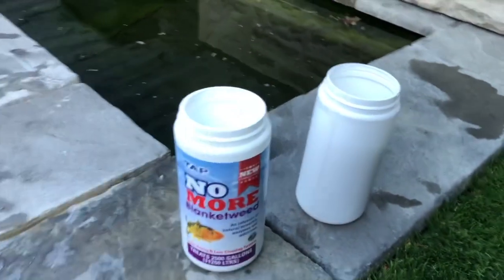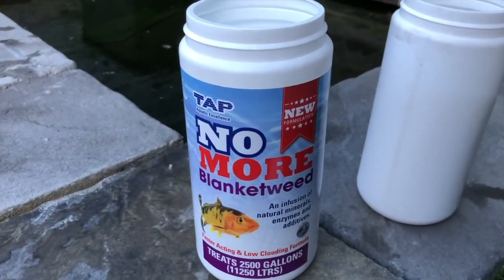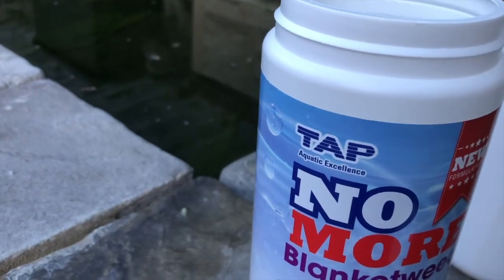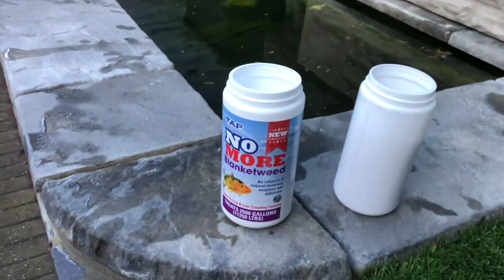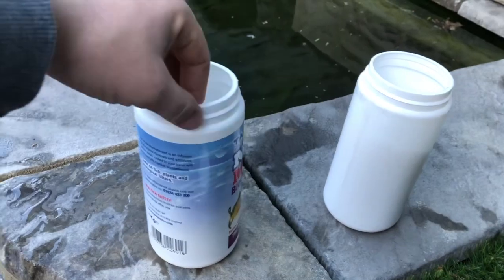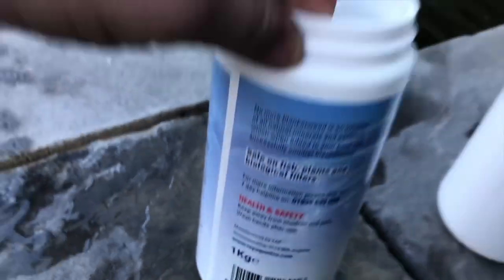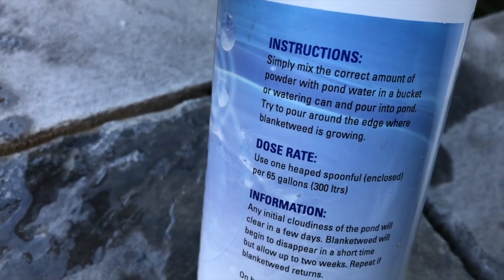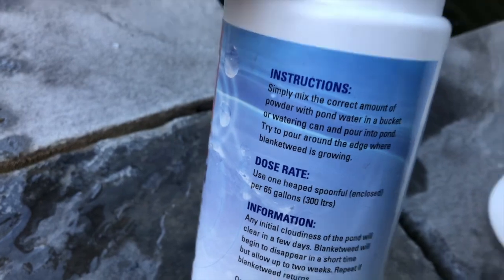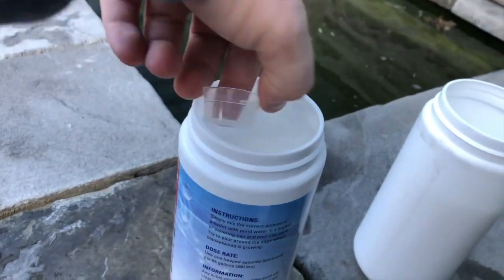Now let's get the problem sorted and hopefully we'll see some results. This is the product we are going to be using to get rid of the blanket weed in this pool — it's called No More Blanket Weed. The link is going to be put in the description for this product, so if you want to read about it a little bit more, there are a few safety tips on the back. It's a one kilogram tub and it tells you that it's one spoonful per 65 gallons, or 200 liters of water, and there's a little spoon inside.